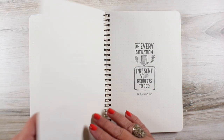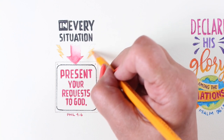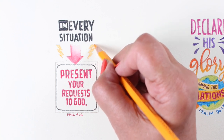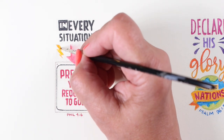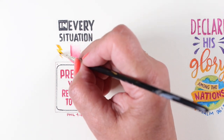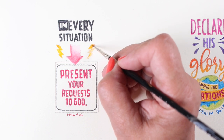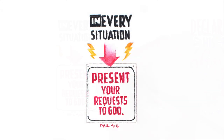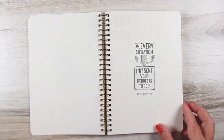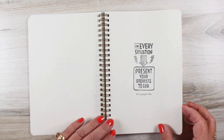The next one made me think of 'in every situation,' and I was thinking of those 'in case of emergency break glass' type signs. That brought to mind throwing some really fun lightning bolts in here, because there are situations when you just need to present your request to God and stop trying to fix it yourself — do it with prayer and thanksgiving, just like He says. When we do that, everything works out. I don't always remember to do that. This is another one that may end up in my Bible, and that's one of the things I love about challenges like this — it gives me lots of seeds of ideas for later Bible journaling.